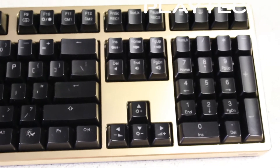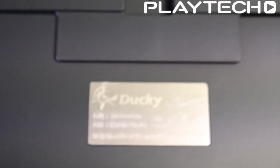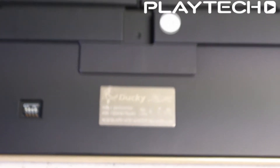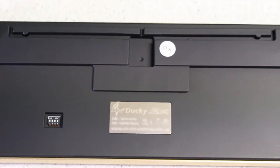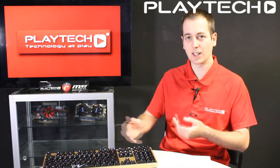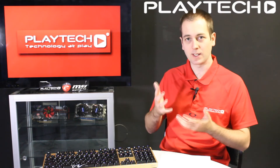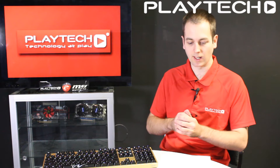Lastly, there is the durability. On a traditional membrane keyboard the keys may only last up to 1 million to 10 million keystrokes. On your average mechanical keyboard running Cherry MX switches it can last up to 50 million keystrokes — five times as long as some of the better membrane keyboards.